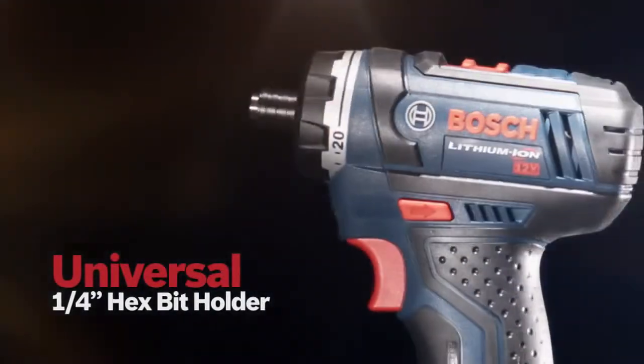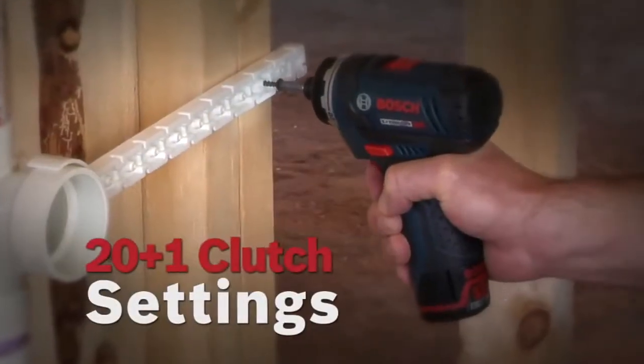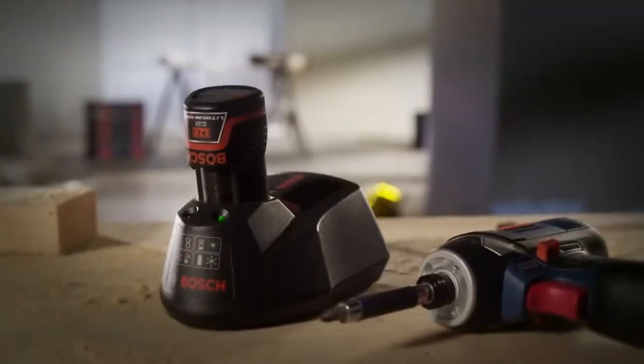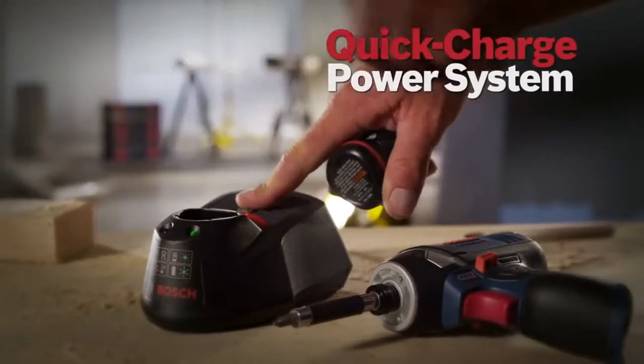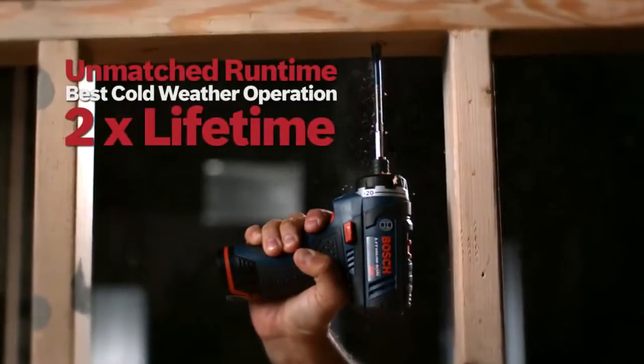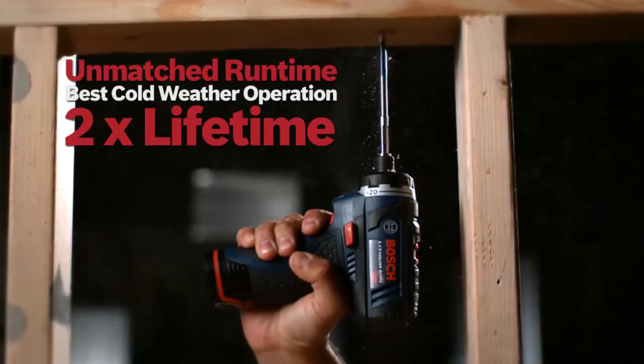Universal quarter-inch hex bit holder, 20 plus one clutch settings, and a powerful LED work light. It comes with Bosch's 12V Max Lithium-Ion quick charge power system, with unmatched run time, best cold weather operation, and twice the lifetime.